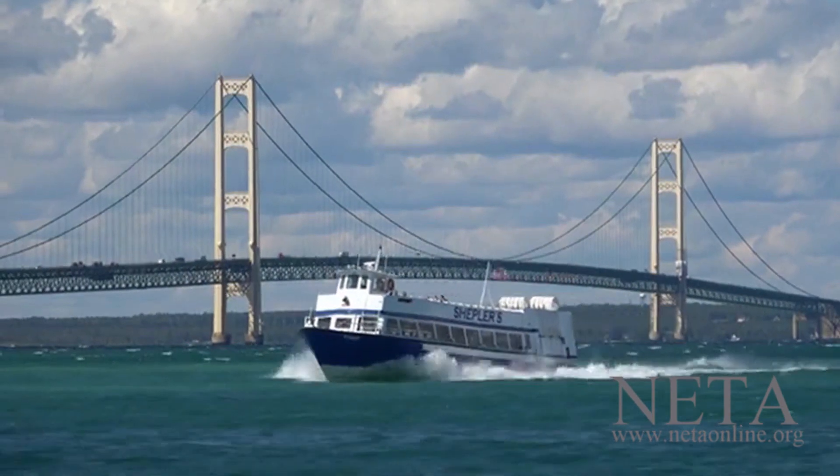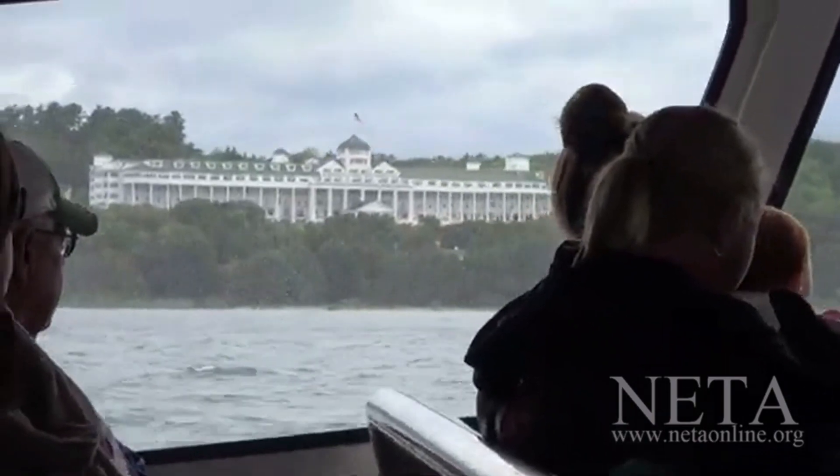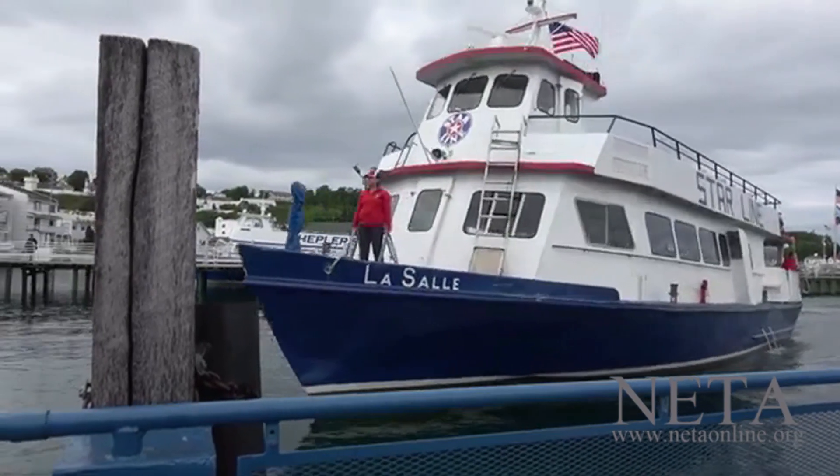Welcome to Painting and Travel. We're in northern Michigan, taking a ferry from St. Ignace to Mackinac Island, just a short trip away.